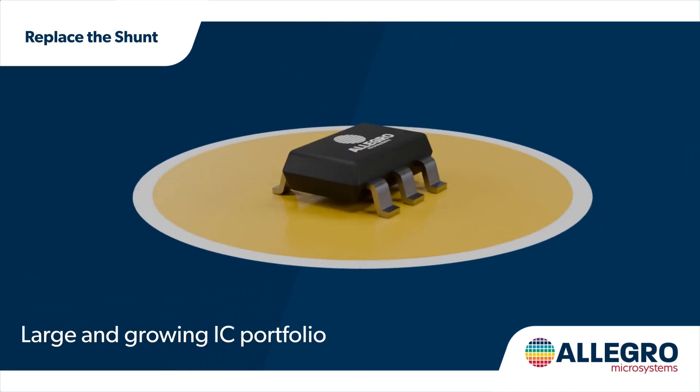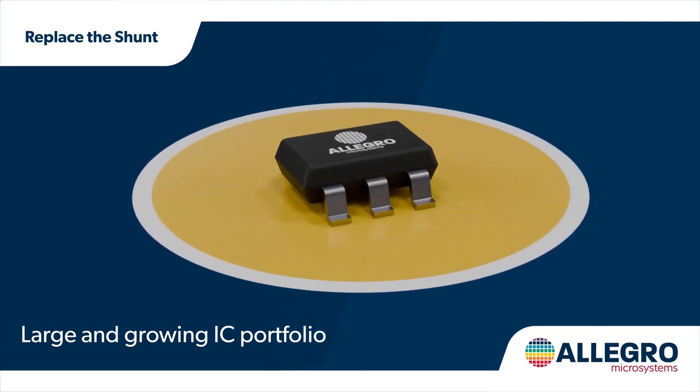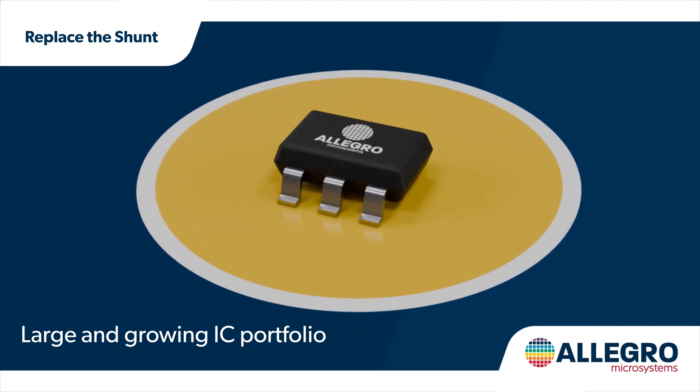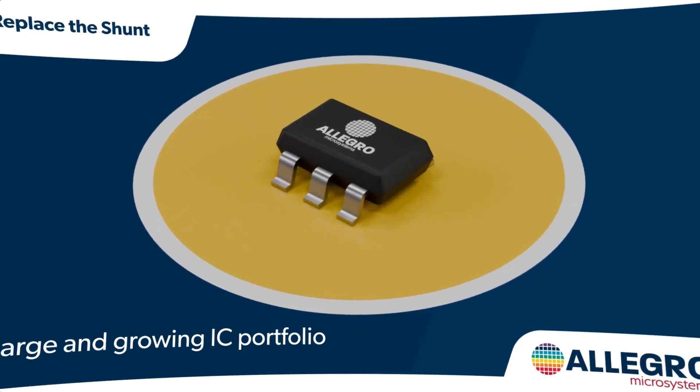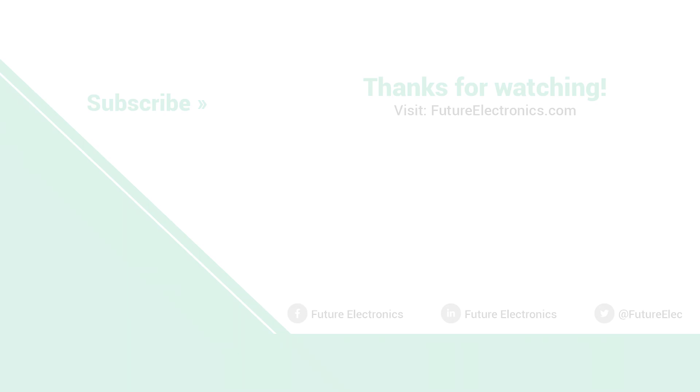Allegro offers a broad and growing family of magnetic current sensing ICs for various system voltages and currents from tens to hundreds of amps. Manage current more accurately and efficiently with Allegro's smaller, cooler, and simpler magnetic current sensors.